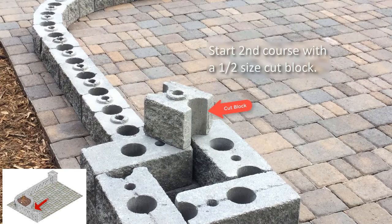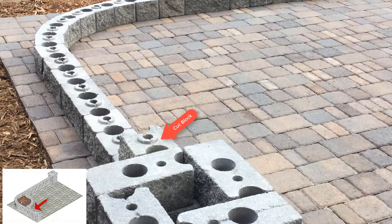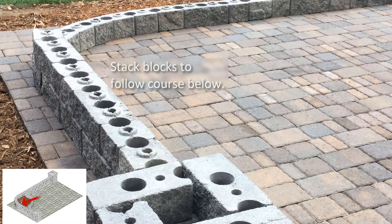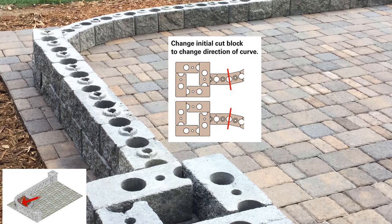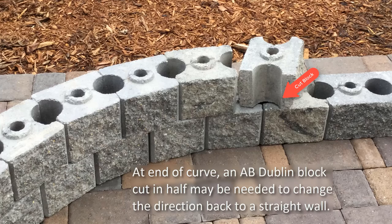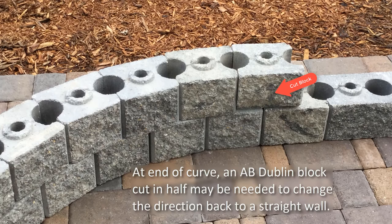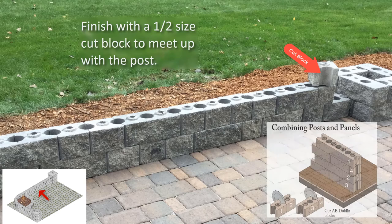Install the next course of corner blocks so that they overlap the blocks below. To start the second course, cut another AB Dublin block in half. This will ensure the blocks line up properly and the seams are offset from the course below. Place the cut side against the corner block to create the finished look against the post. Stack AB York and AB Dublin blocks until the curve, then install all AB York blocks with their long sides facing to the outside of the curve. If the angle is not correct, make the adjustment in the wall section just built to change the starting angle. At the end of the curve on the second course, an AB Dublin cut in half may be needed to help adjust the angle of the blocks back so a straight wall can continue. Place and adjust as needed to fit. Then continue stacking AB York and AB Dublin blocks to the end of the wall section. Finish this section with another half size cut block with the cut side against the post.